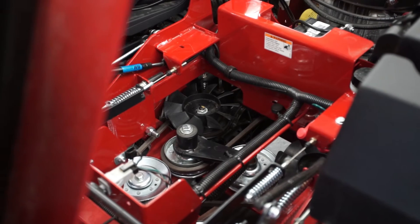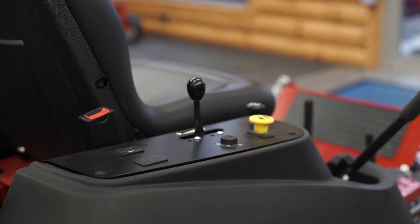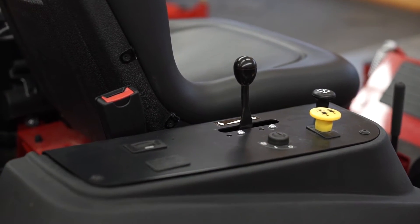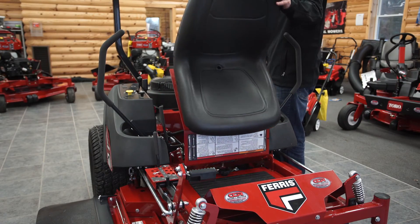The floor pan is quickly removable and provides convenient access to the top of the deck for easy cleaning and service. In the operator station you'll find an ergonomic control panel that features a cup holder and fuel gauges for the operator's convenience. The contoured seat offers adjustable fore and aft positioning and flips up for easy access.